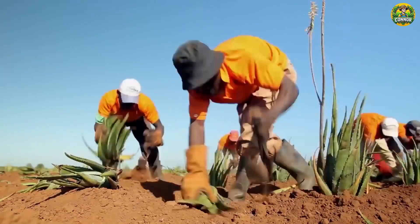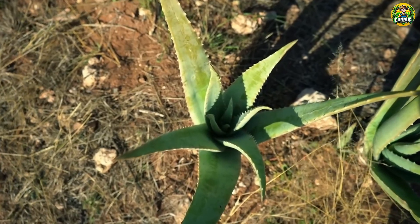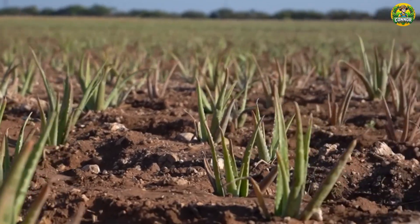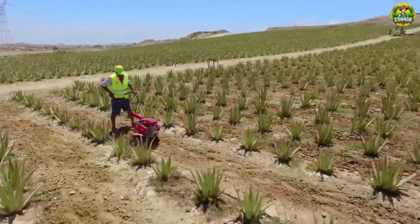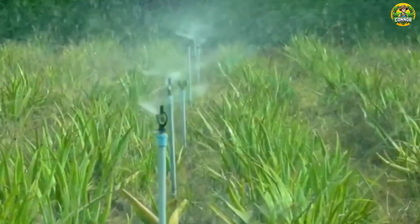In 2023, Mexico had about 30,000 acres of aloe vera planted, ranked third in the world, only behind India and China. Each plant is carefully cared for, from fertilizing to watering, to ensure it is always in the best condition.